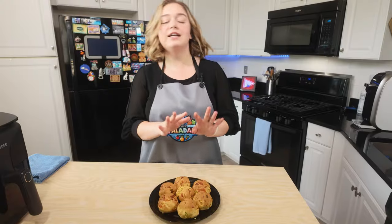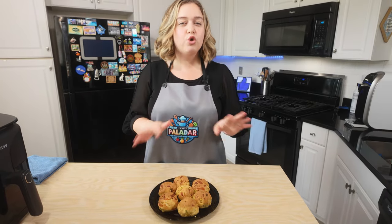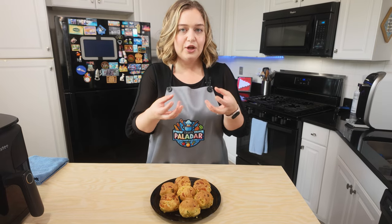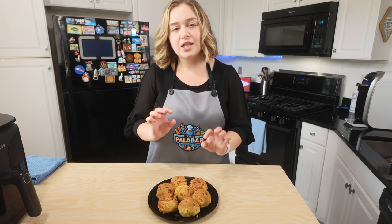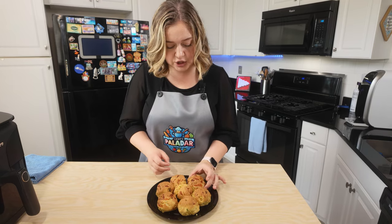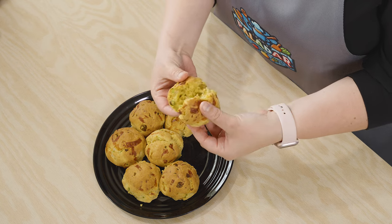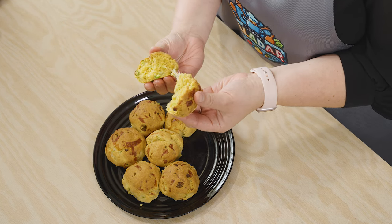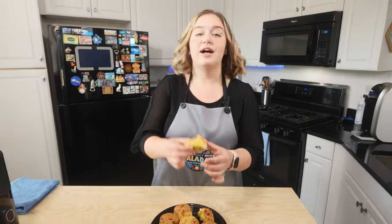Here are our delicious finished cheesy biscuits! It smells so good in here. After they cooked for 15 minutes, I did take them out and let them cool about 10 to 15 minutes, just so that you can actually touch them because they're really hot when they come out. Let's do a little cheese pull action here — I'm going to take this one, let's break it apart. Take a look at this cheesy delicious goodness — let's take a little bite.